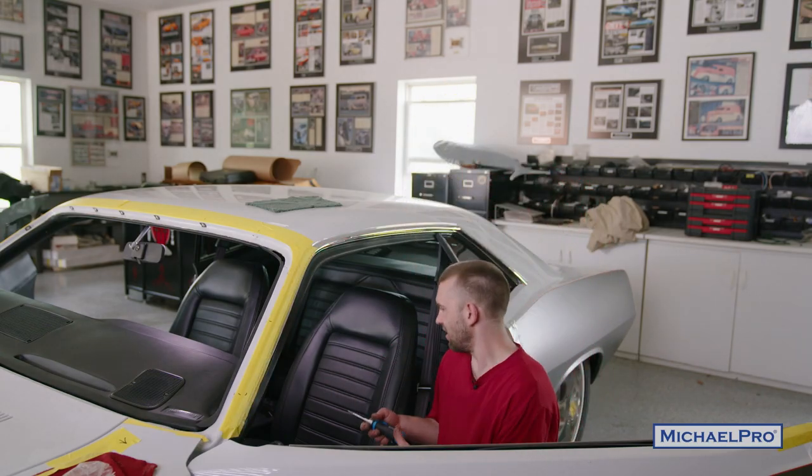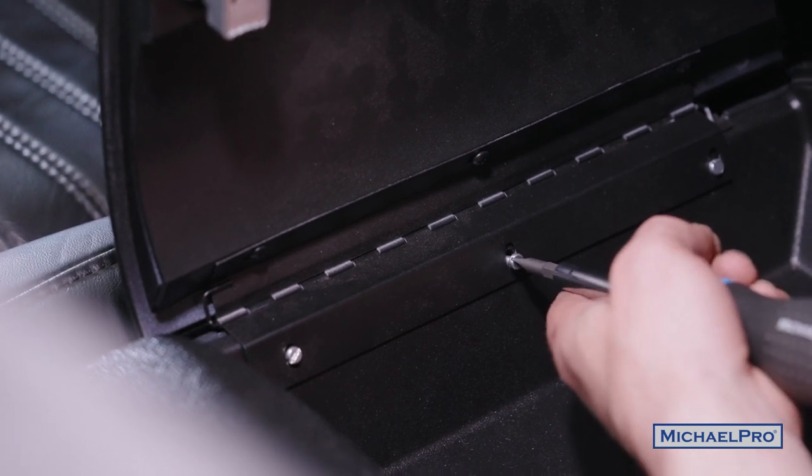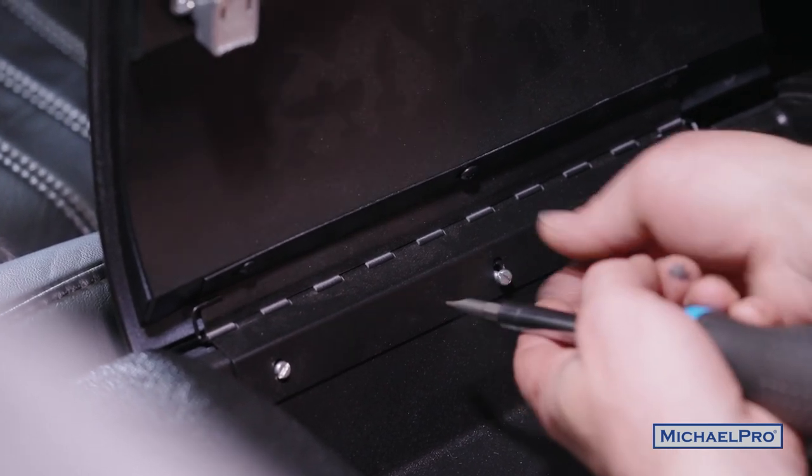So we're going to test these out and see how we like them. You guys can check them out yourself. Today I'm going to take these flathead screws out to put some black screws in so they look nicer.